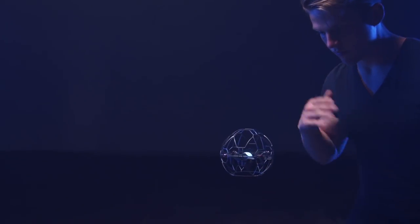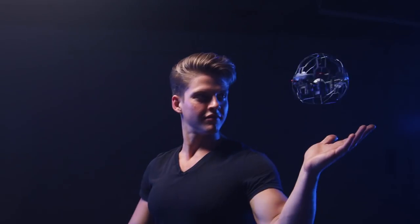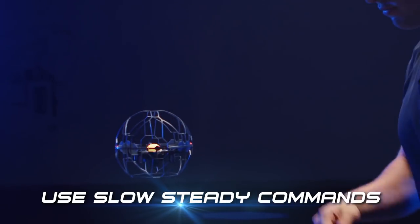For best results, start giving the Air Hog Supernova inputs when it is hovering stably in front of you, about a foot away from your body. The product responds best to slow, steady commands so that the sensors can understand your movement.